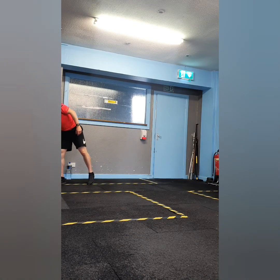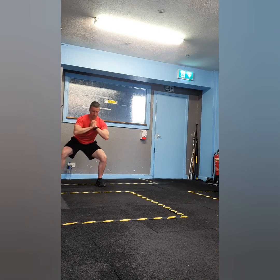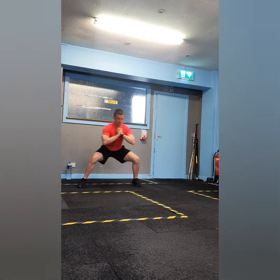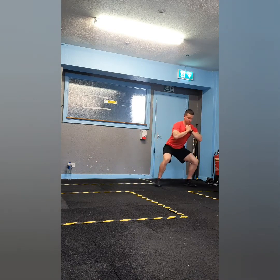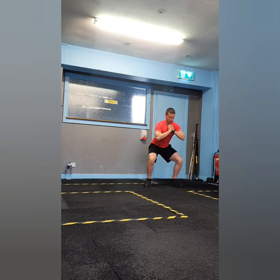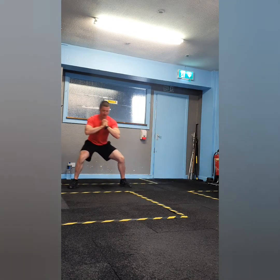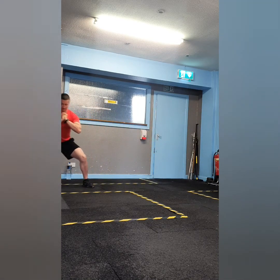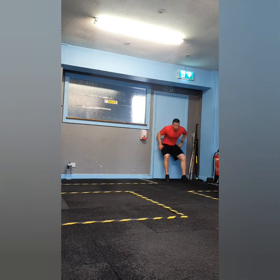Next up is superset two, and we've got walking side lunges supersetted with wall sits — this is going to be a killer on the legs. For the walking side lunge, squat down as you perform a squat with your feet shoulder-width apart or slightly wider, then step to the side. It's a great exercise to strengthen the glutes and all the muscles around the hips. Perform six steps to the left and then six steps back to the right.